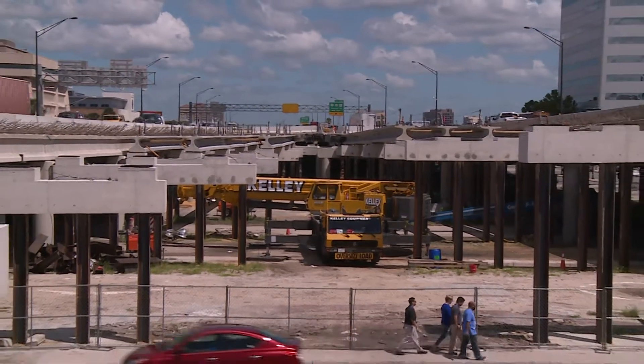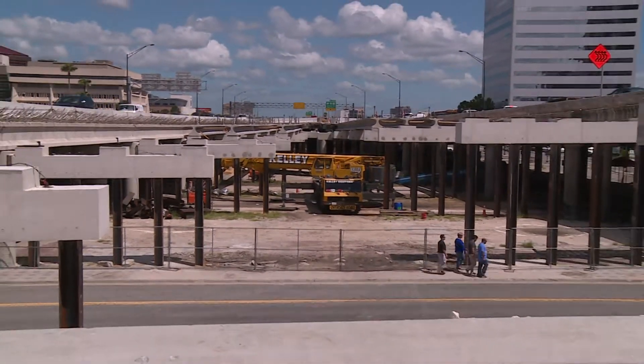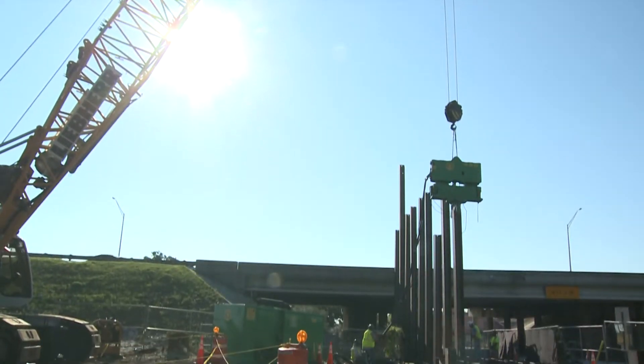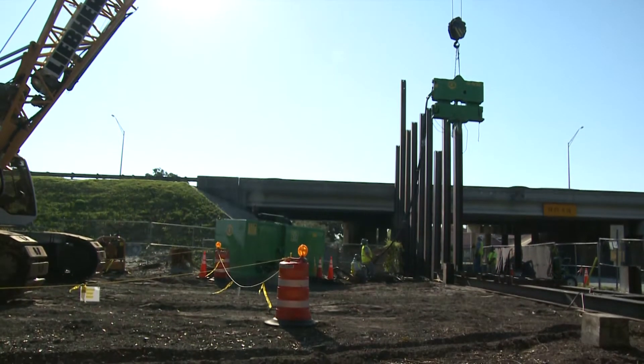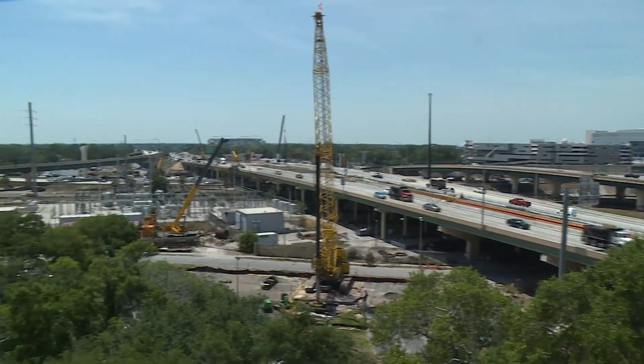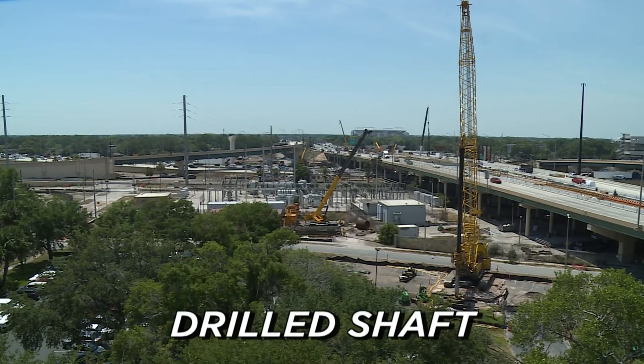To build strong foundations for the I-4 Ultimate project, crews sometimes drive long steel beams or piles into the ground to create support structures. When space is tight, another option is used for creating deep foundations — it's called the drilled shaft.